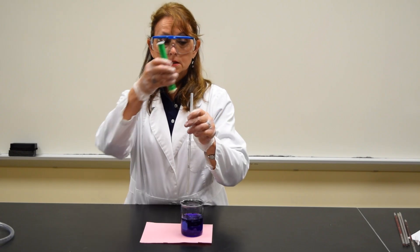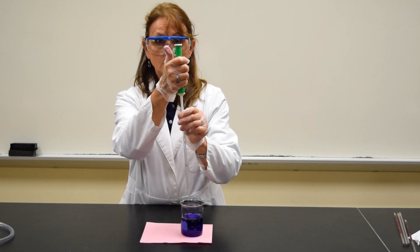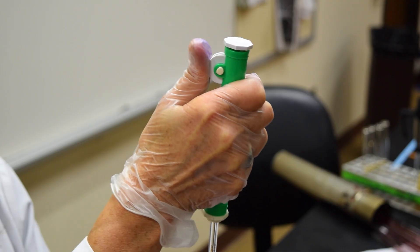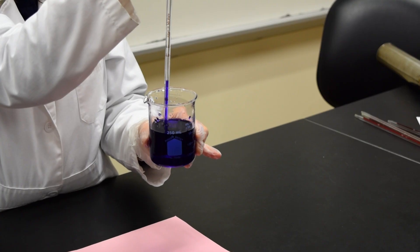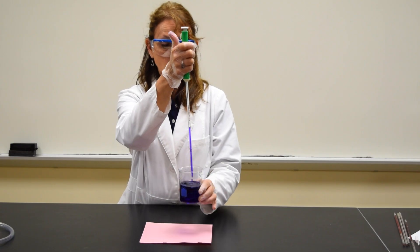I'm going to place the pipette pumper on the top of the pipette, putting my thumb on the wheel. I'm going to dip the pipette into the liquid, rotate the wheel in a downward motion, and draw the liquid to the 1.0 line.